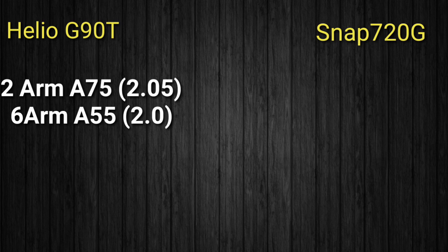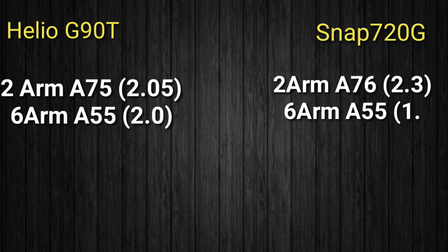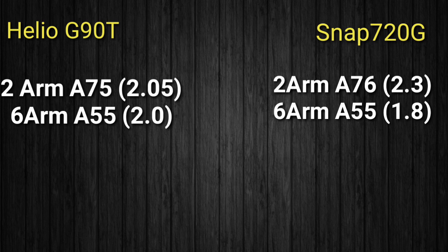The Snapdragon 720G has 2 powerful ARM Cortex-A76 cores with a maximum clock of 2.3 GHz, and 6 power-efficient ARM Cortex-A55 cores at a maximum clock of 1.8 GHz.